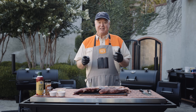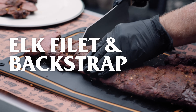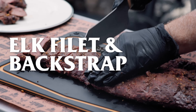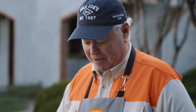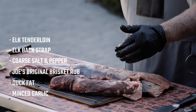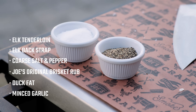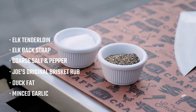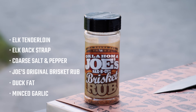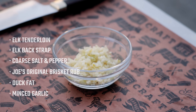So if you like beef and beef tenderloin or prime rib, wait till you taste elk like this. It's going to knock your socks off. The ingredients today: I've got both a tenderloin — that's the interior portion of the back — and I've got an entire backstrap. Look at that bad boy. Coarse ground black pepper, coarse ground salt, my Oklahoma Joe's brisket rub, duck fat, and freshly minced garlic.